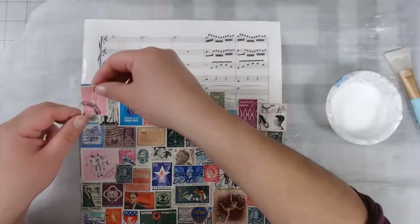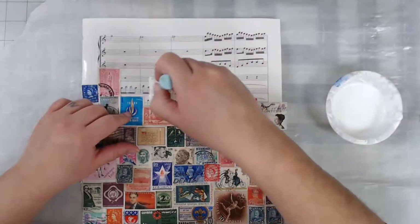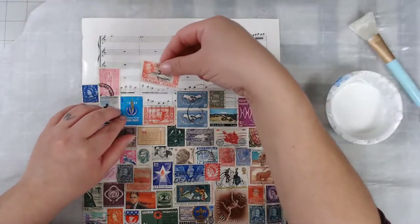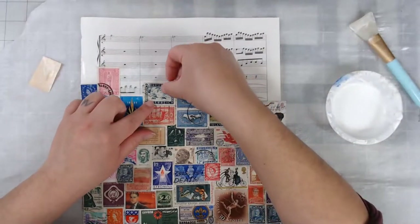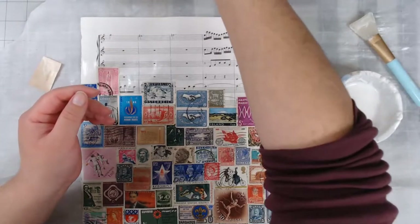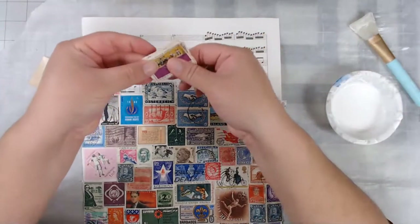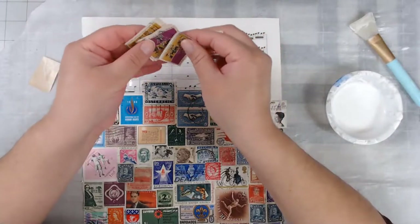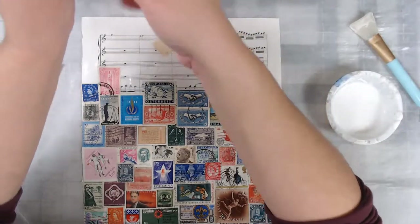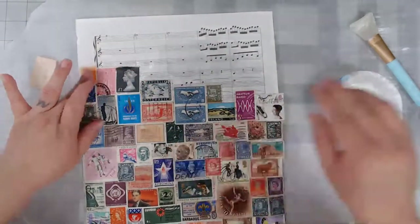I got them off eBay. If you go to eBay, look up 'vintage stamp lots' — that's what you should search. You'll see different vendors selling stamps and they're usually pretty cheap. Here's my advice: if you're going to buy stamps on eBay, purchase from different people. Don't purchase from the same person, because you run the risk of getting all the same kind of stamps. So if you're going to buy more than one set, do yourself a favor and purchase from more than one vendor.